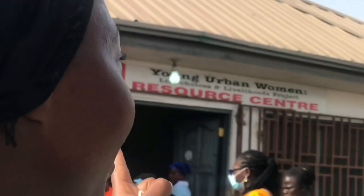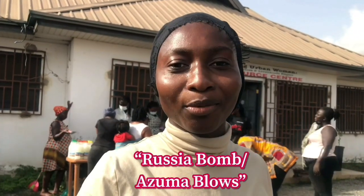Today I am at the Young Urban Women Movement Action Center and they are organizing a skills training for young women. Today is all about making different types of soaps. We have the Roshia Bomb or the Azuma Blow soap, bath soap, detergent, and then bleach. So that's what this video is going to be about.